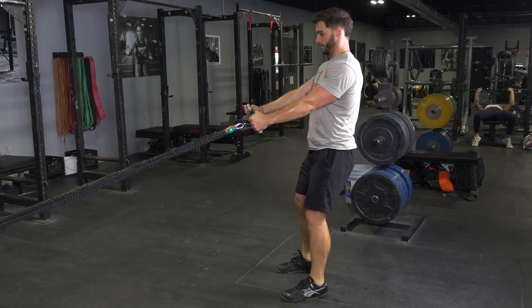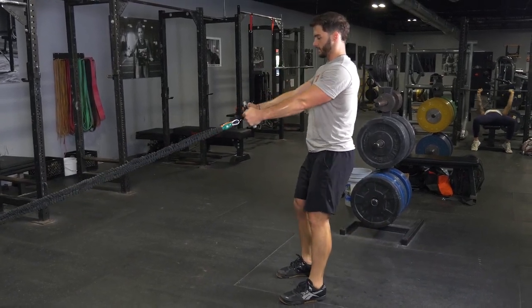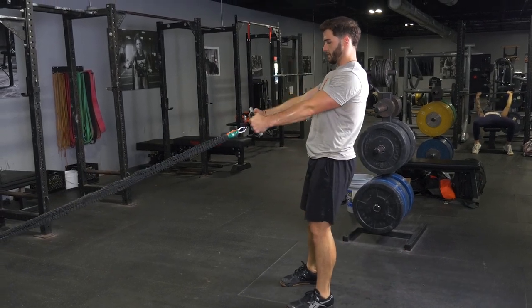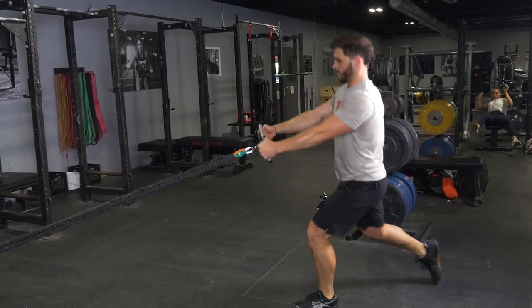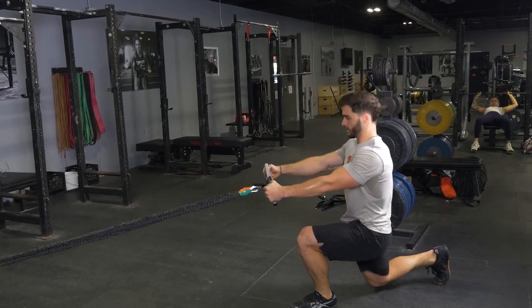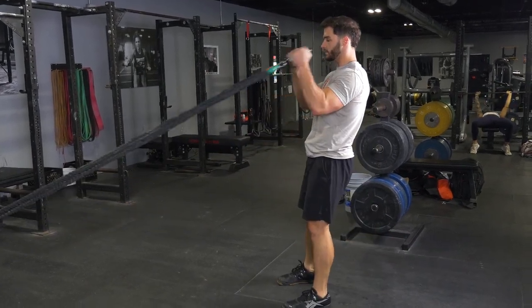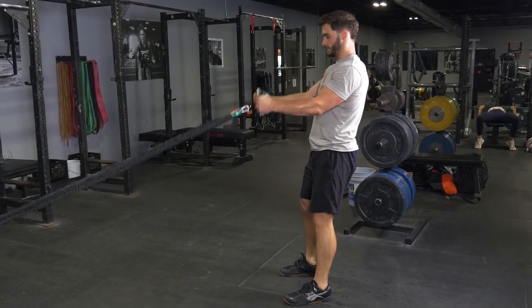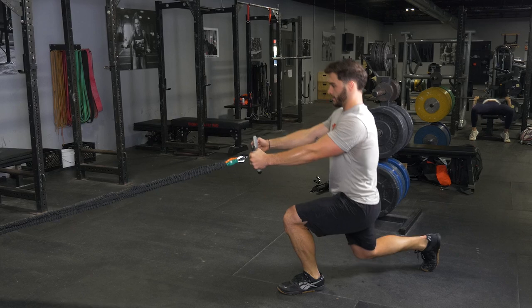From this position, reach one leg back three to four feet depending on the length of your legs. Lunge down until your rear knee nearly touches the floor. Return to the standing position, then keeping your elbows tucked in, flex your hands up towards your chin to complete the hammer curl exercise.